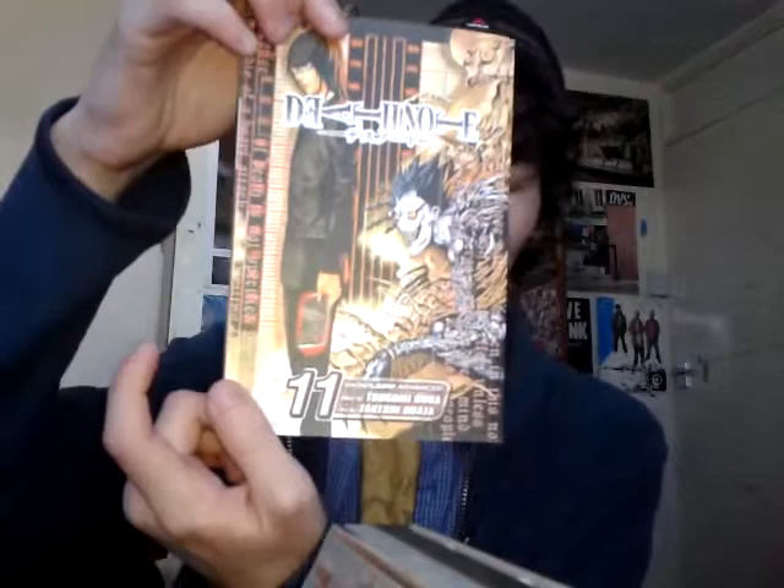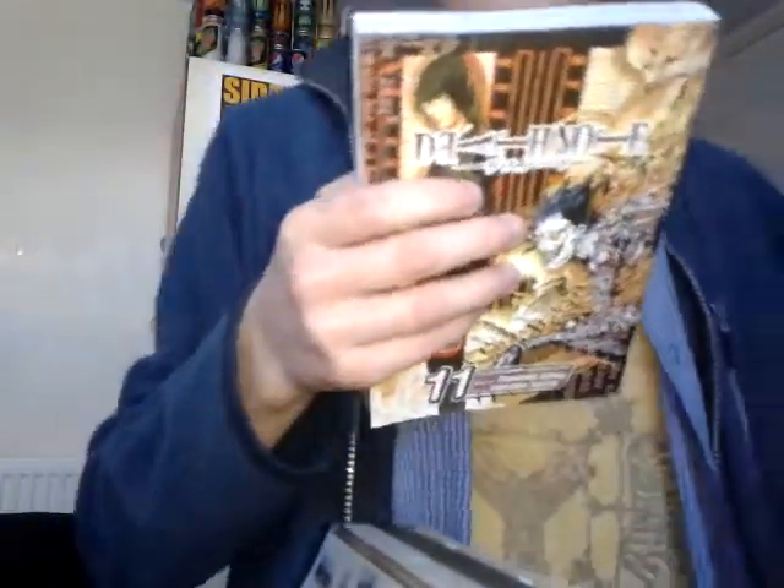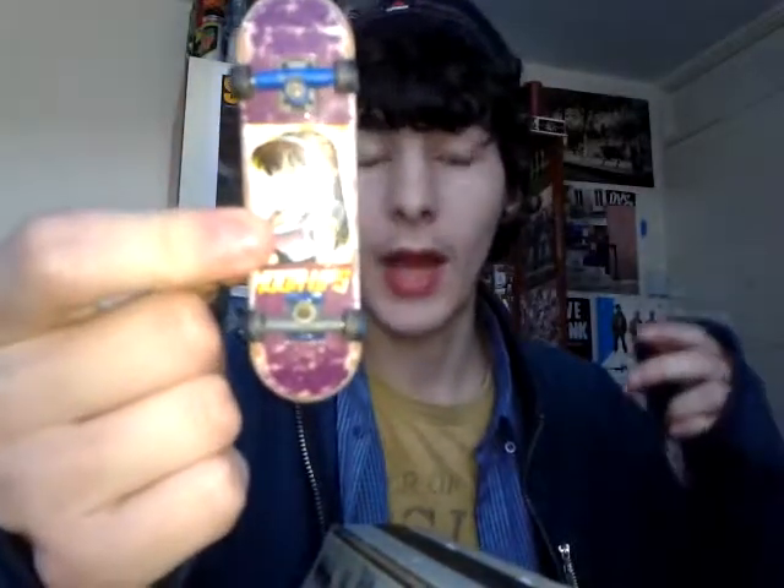I'm really into Japanese manga and anime. In fact, I purchased this yesterday from Waterstones — Death Note 11 — and it's probably been about two months since I read Death Note 10. I'm really into the Japanese genre, so that's why this is my favorite board, because it combines anime with skateboarding, and that's why I love the company so much.